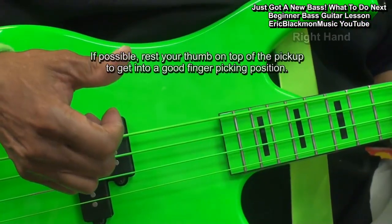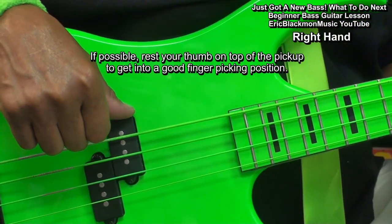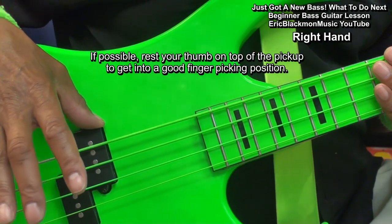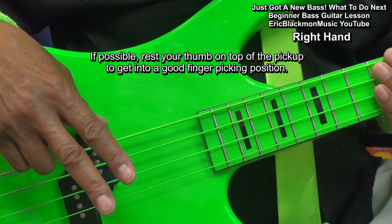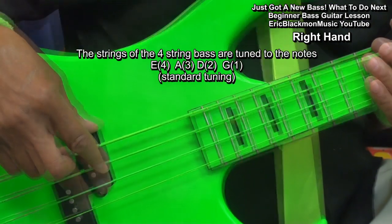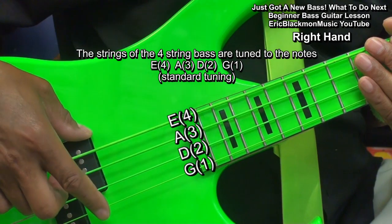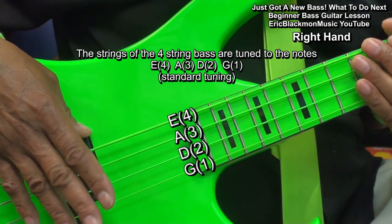First, we'll talk about the right hand. I'm going to place my thumb on the pickup of the bass. If it's possible for you to do with your instrument, rest your thumb on the pickup like that. We're going to use the index finger and middle finger to play notes. Our strings are the E string, the A string, the D string, and G string. These four strings are tuned to those notes.